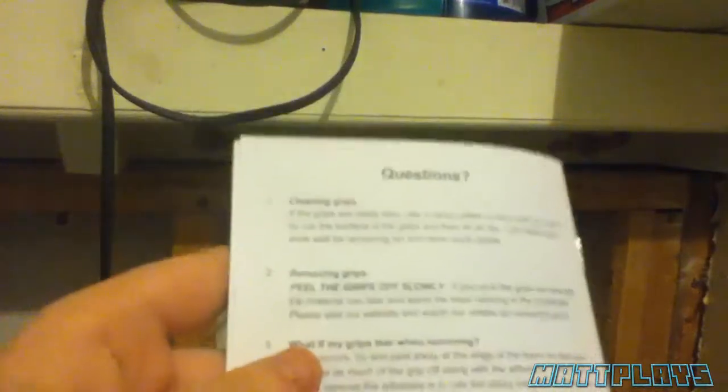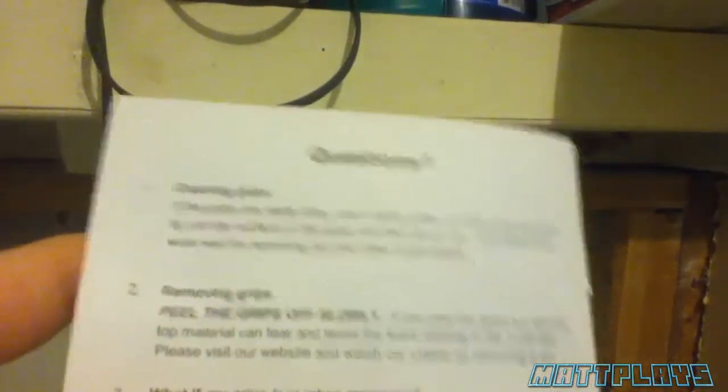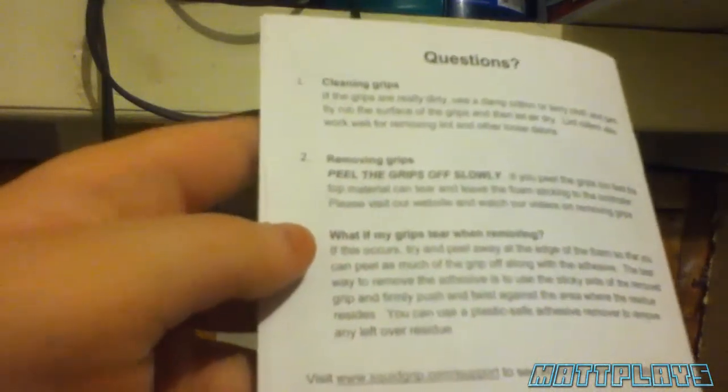Basically, clean it. It says if the grips get really dirty, use a damp cloth — cotton or terry cloth — and gently rub the surface of the grips and let air dry. Lint rollers work well with removing lint and other loose debris. It says you can remove them slowly. They're plastic safe. And you can go to their website, www.squidgrip.com support, if you have any other how-to videos.